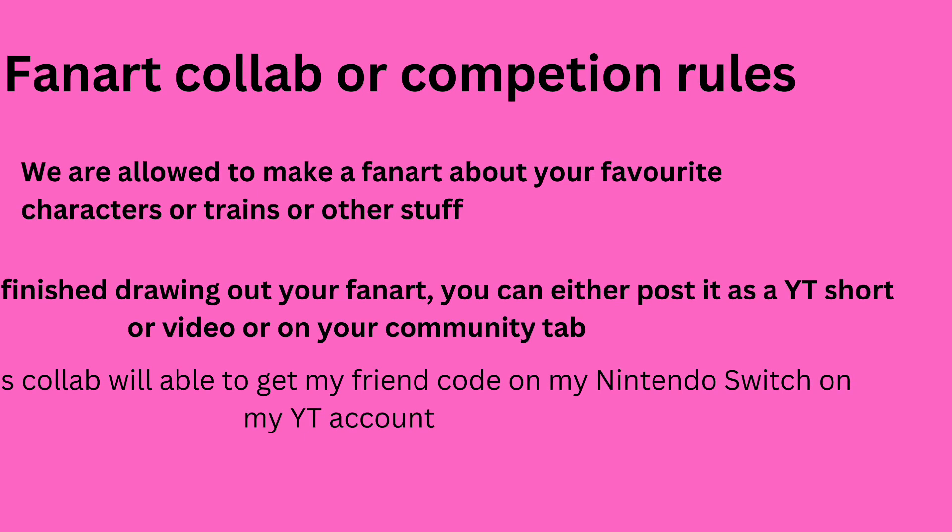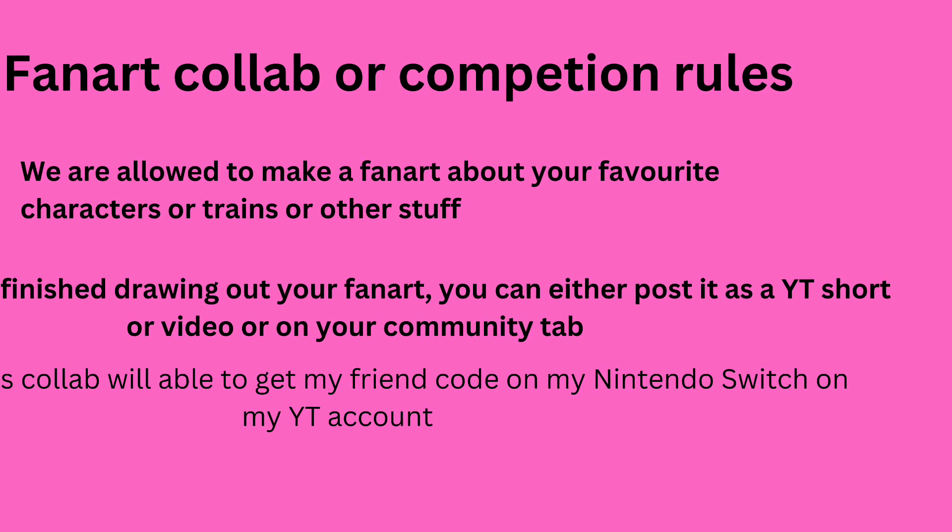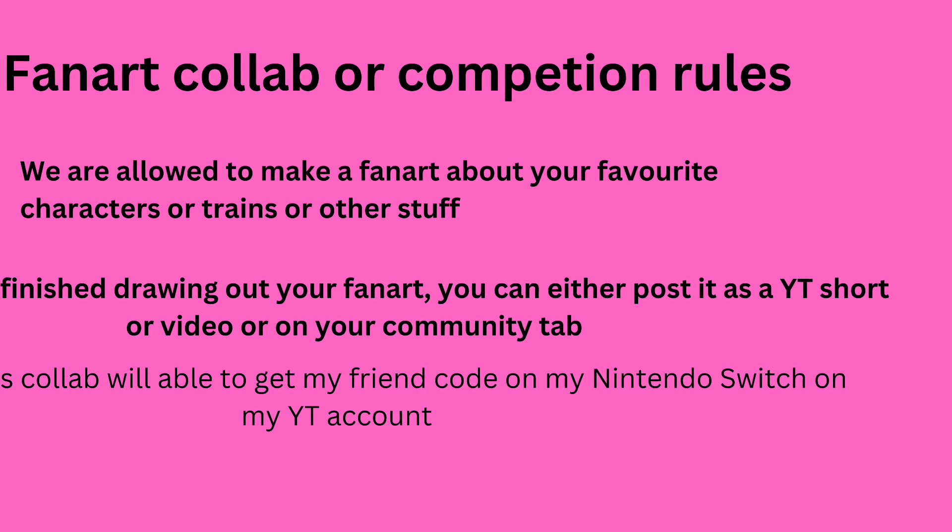After whoever wins the collab, they will be able to get my friend code on my Nintendo Switch via my YouTube channel, RonoCrossing.